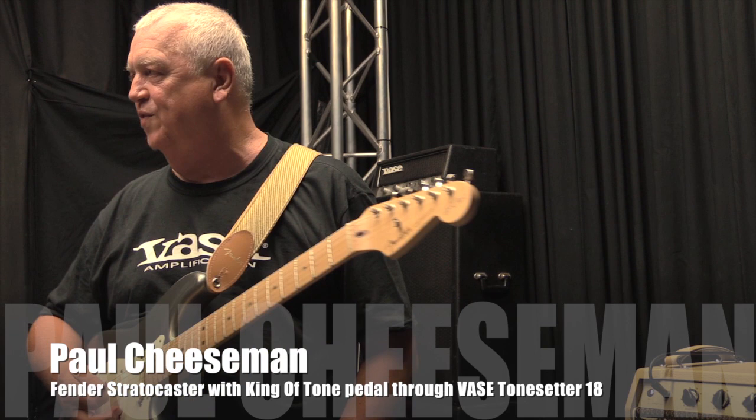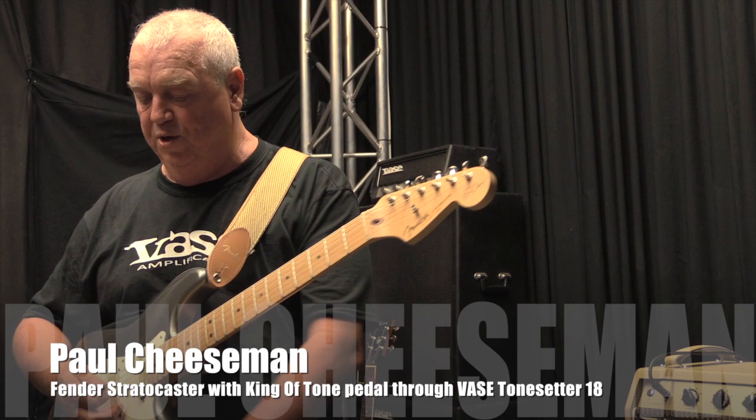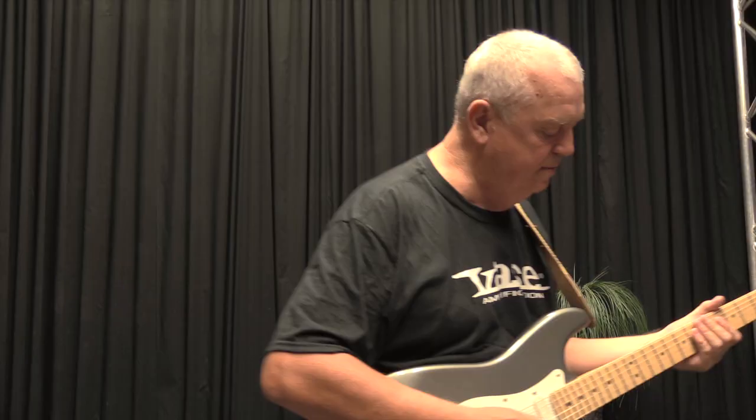I haven't used any overdrive yet, only the amp, which sounds fantastic. But for those of you with a favorite overdrive pedal and distortion pedal hitting the front end, I'm using a King of Tone - a pretty basic overdrive - and a tiny bit of reverb. Just have a listen to how the amp handles it.